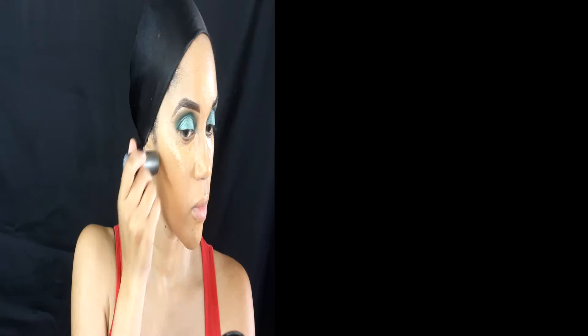Now using the Tyra Beauty contouring stick in Deep, I am going to contour my cheeks and all of that. Please excuse me because I really needed my edges done — I was supposed to get them, but you know how you just get busy. That was taken care of later in the day.